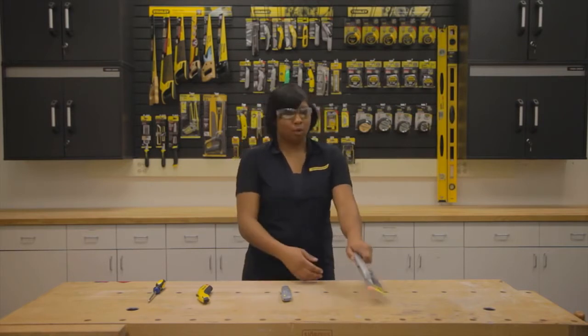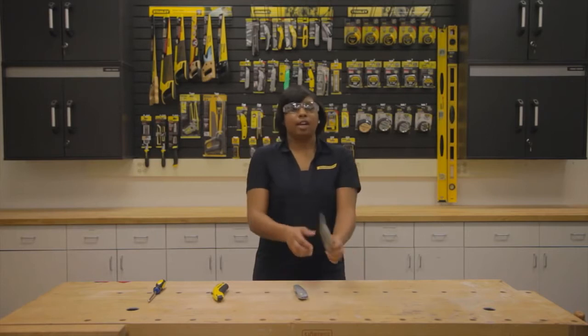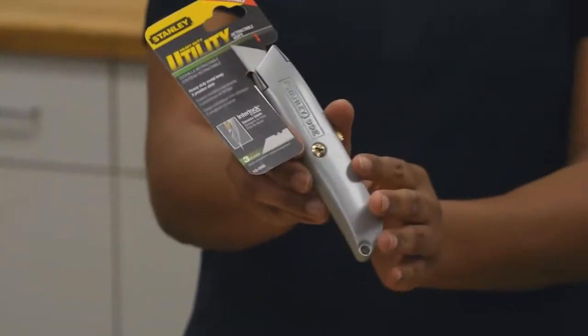Here we have some of our more common types of retractable utility knife blades. First is the 10-099, a heavy-duty metal body knife with a five-position slide.